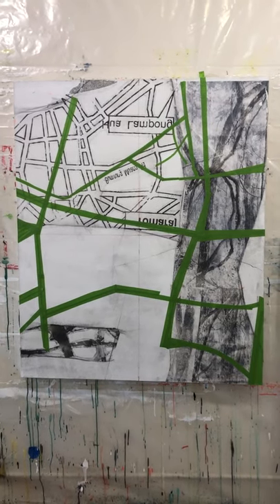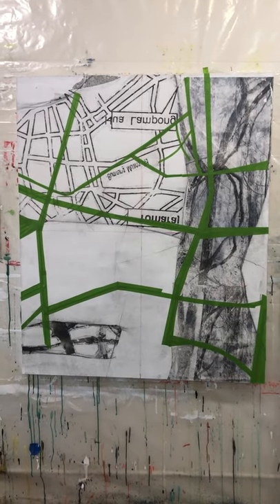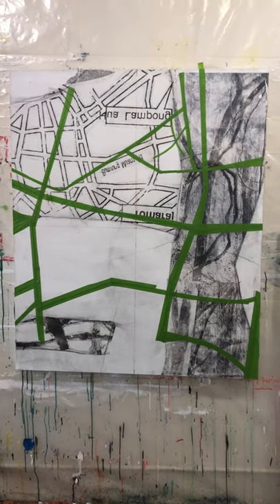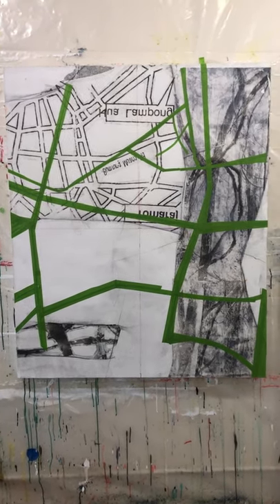Thursday afternoon in the studio with the Gypsy Kings playing, trying to set the rhythm and tone. Beginning this new body of work.